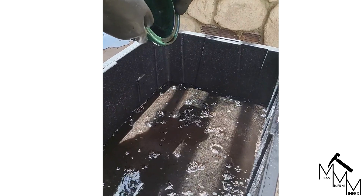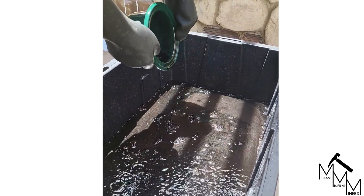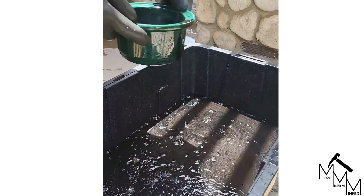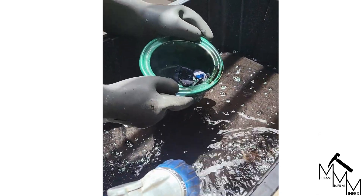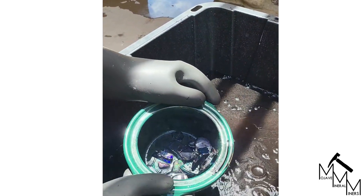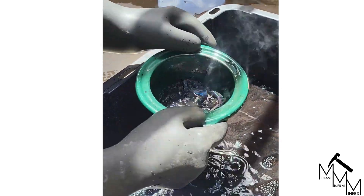We'll continue trying to not lose any of our opals. Pour off some of our solution — now we're going to add a little bit of water to this, just a trickle. You don't want to shock the opals.